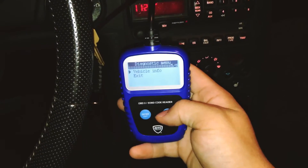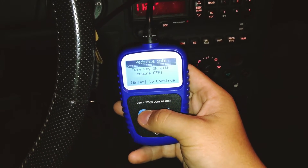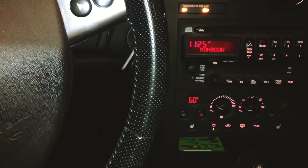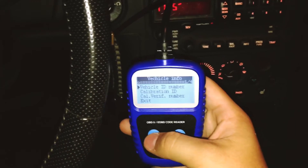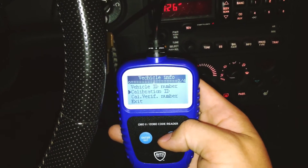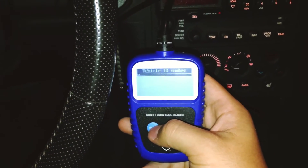You can also go down to vehicle info. Turn the key on with the engine off and you can get your VIN number, calibration ID, everything. Pretty cool.